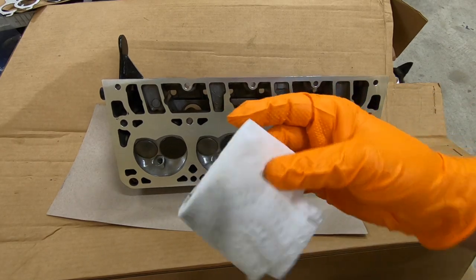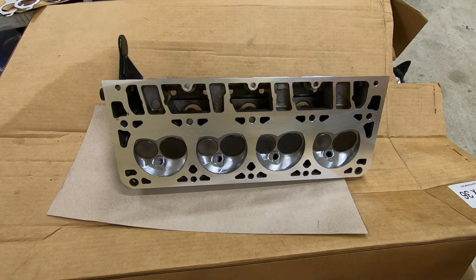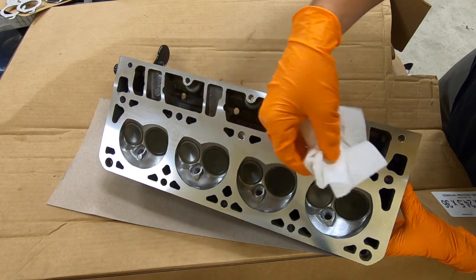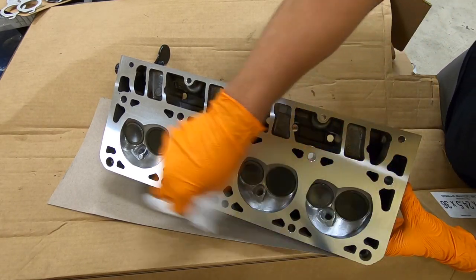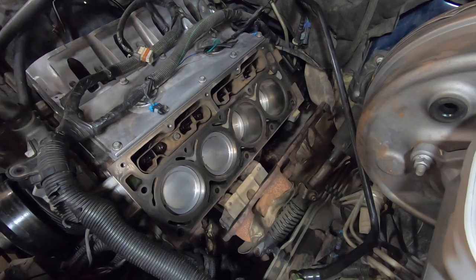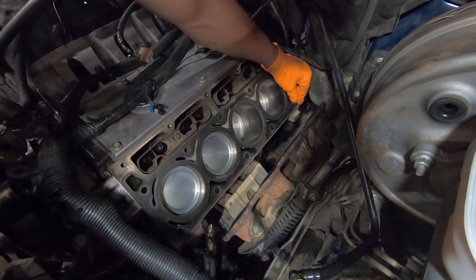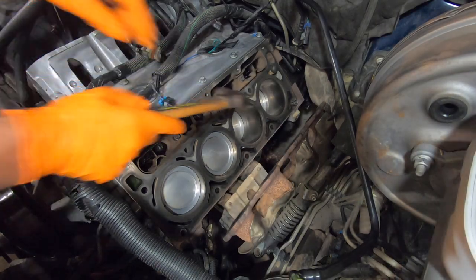Just keep wiping until your paper towel comes back clean, and now you're ready to install it. Just be sure to remove any loose particles of paper towel — you can do this by dusting it lightly with another paper towel or by wiping it with a cloth rag, but make sure that doesn't leave any residue behind either. Now we're ready to install the head back onto the block. We'll take our two guide pins and reinsert them on the block side; if they don't go in on their own, we can gently tap them in with a hammer.